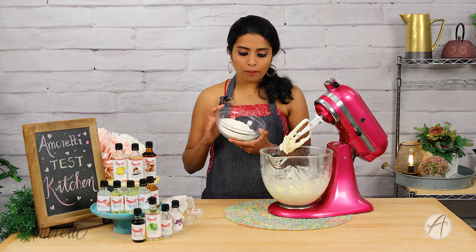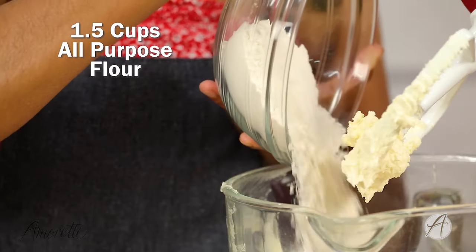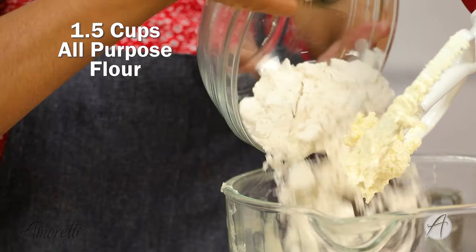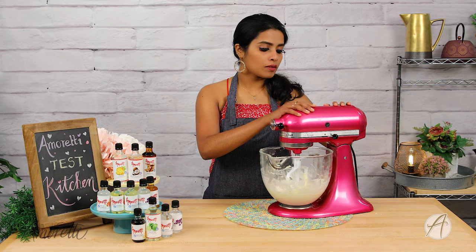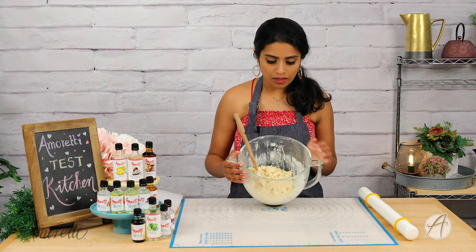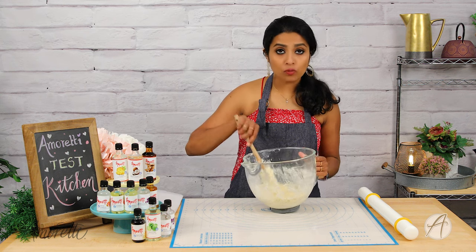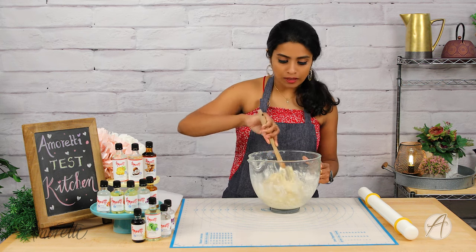Now I'm going to drop in 200 grams, or one and a half cups, of all-purpose flour, along with 1¼ teaspoon of salt. I stopped mixing the dough in the stand mixer because it was coming together and I didn't want to develop gluten by over-mixing.